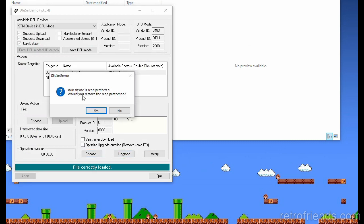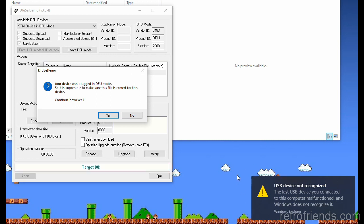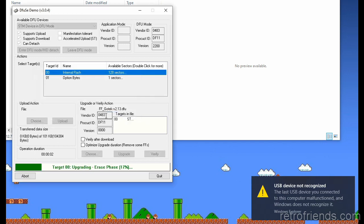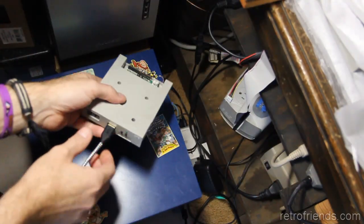It's saying it needs to remove the read protection — there's a read protection on the GoTek by default — so we're going to click Yes. What's going to happen is it's going to eject, and then it's going to act like you plugged it back in, doing those three plug-in cycles again. Once that's all done and you've got the three plug-ins, click Yes and it'll erase and download the firmware into the GoTek. That's it — quit the program and unplug the GoTek.